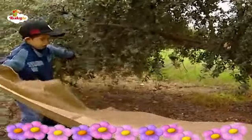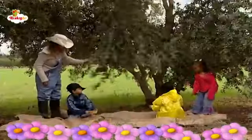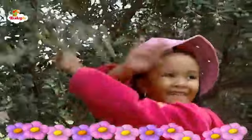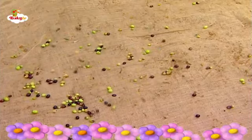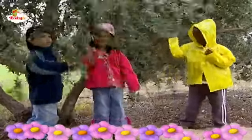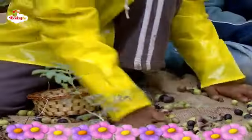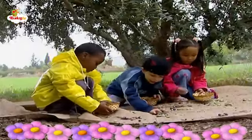The children spread a burlap cloth under the olive tree. Why? Because they shake the tree branches until the ripe olives drop onto the burlap cloth. Oh, I see.